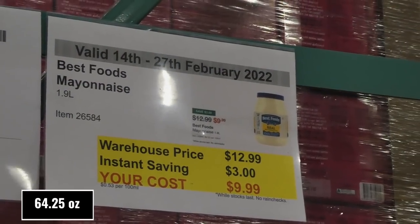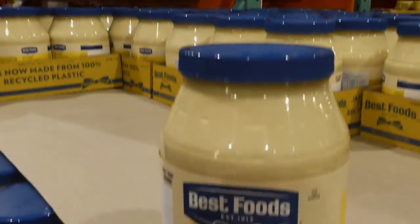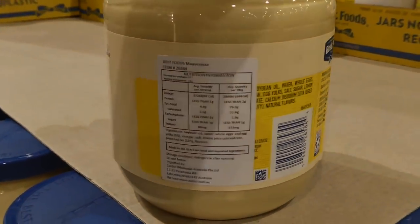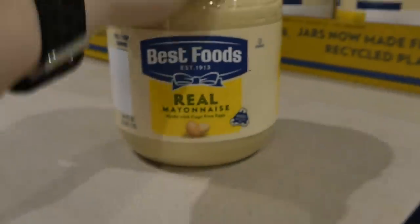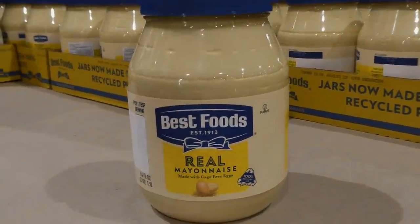Best Foods mayonnaise — 1.9 kilos — is $3 off down to $10. It's made with cage free eggs. This is also another name for Hellman's depending on where you live in the world. It's made in the US from local and imported ingredients. This is actually our favourite mayonnaise — my mom used to swear by Miracle Whip, but this is the one I really like.